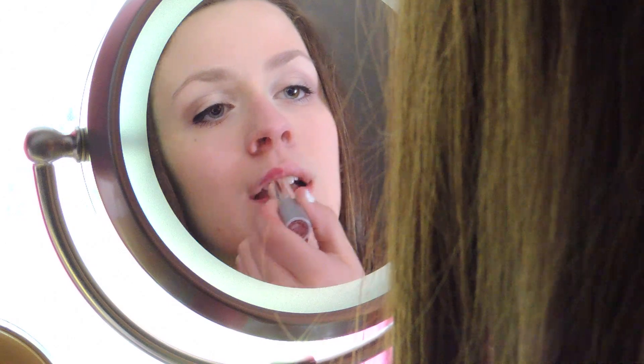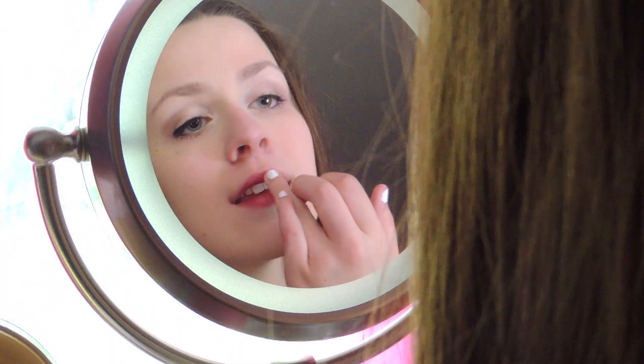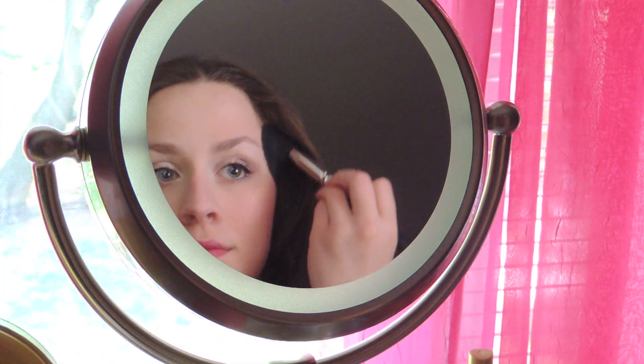Now I'm just going to apply my Wet n' Wild Lipstick in Dark Lines. This was 99 cents and it's honestly an amazing lipstick, so I really recommend this one. I do this usually with a lip liner, but I kind of forgot to, so I'm just applying my favorite blush, which is MAC's Blush Baby, using my 129 brush.